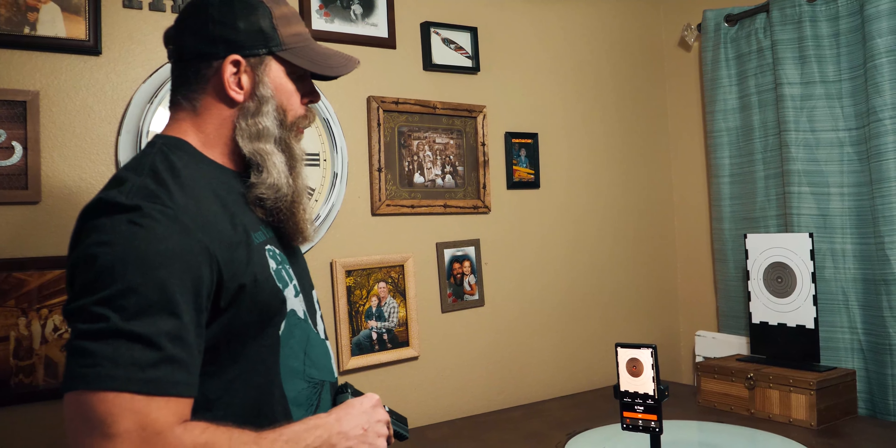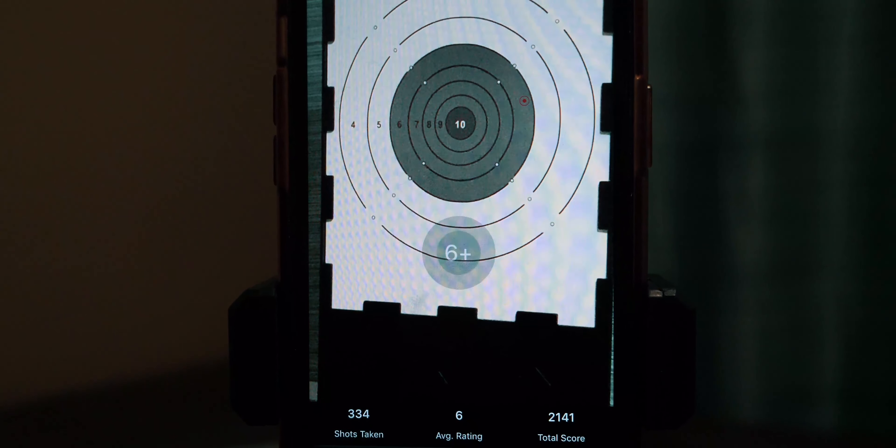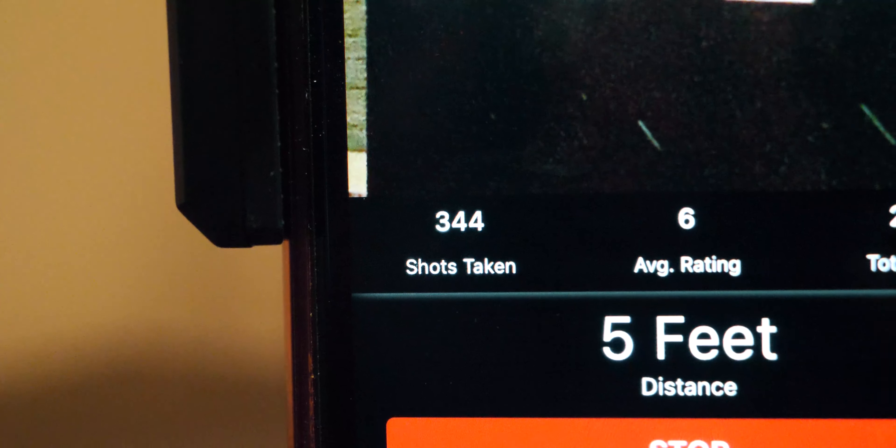Right now we're not having any issues — this is a pretty good session. Prior to this session, we noticed some issues on two different Android devices. This thing has given us a lot of phantom shots. We went into the Google Play Store and the reviews for the app, and there were other people complaining about the same thing — it was recording shots that weren't being taken. We tried doing that in a brighter room and tried to change the lighting. It's still happening. On the iPhone device, it wasn't doing the phantom shots, but it wasn't registering all the shots.